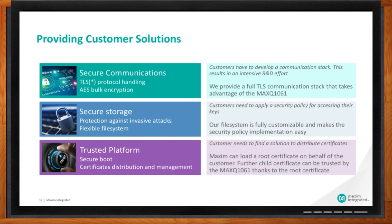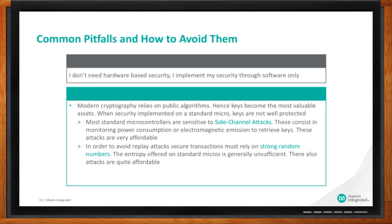Here are the solutions we propose: the TLS stack saves R&D effort, security policy enforcement is supported by our fully customizable and flexible file system, and MAXQ1061 can manage a public key infrastructure, enabling verification of a certificate by a parent certificate for secure and easy distribution of certificates during the product lifecycle. What are the common pitfalls? The most common is people saying there's no need for hardware security — they'll do everything in software. This is the most common objection when there is no standard or regulation forcing use of a secure IC.